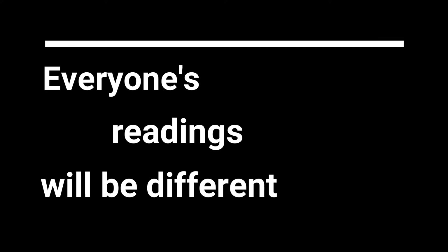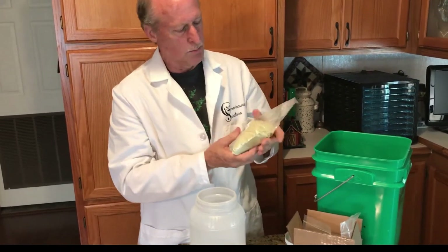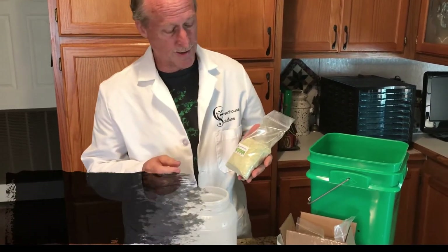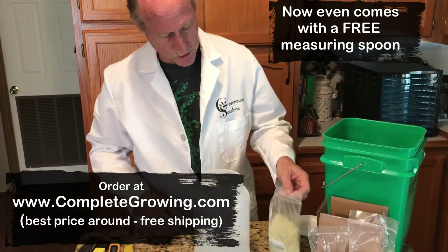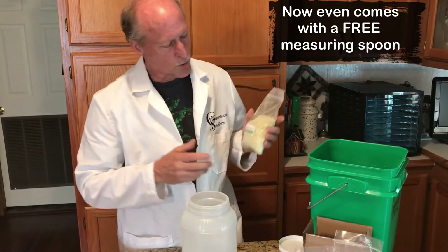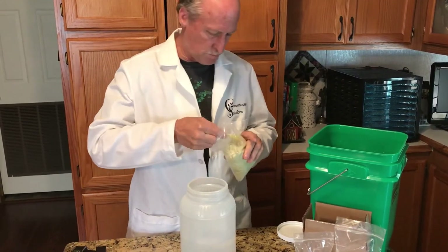Next step, we're going to put our nutrients in. Master Blend is one of the best soluble nutrients for hydroponics and aquaponics — $18 including shipping, comes in a priority mail box in resealable bags. It says two teaspoons for five gallons, so we're mixing two and a half gallons here, and we'll do one teaspoon of the Master Blend.